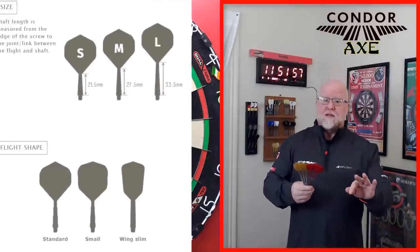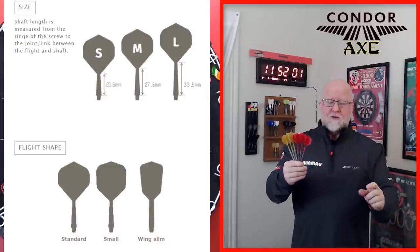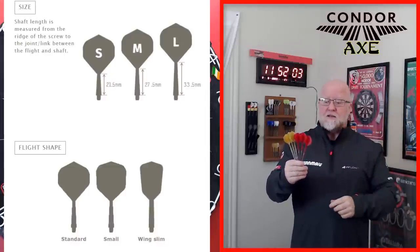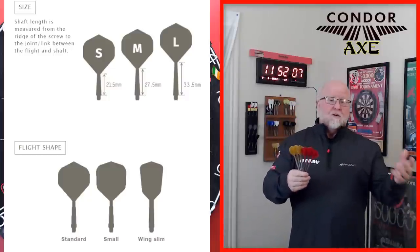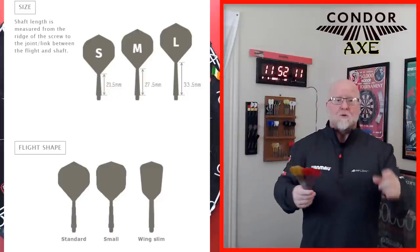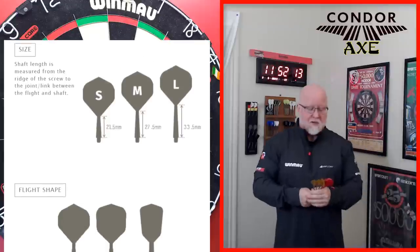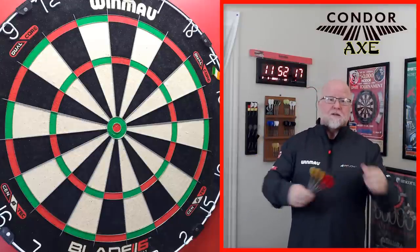They also come in three different lengths. I happen to use the mediums, which is the equivalent of about an intermediate size nylon stem. They do come in small, which would be a short nylon stem, and they come in large, which is equivalent to a medium length nylon stem. Hopefully that helps and you can pick yourself up a set at Darts Corner — link down below in the pin comment.